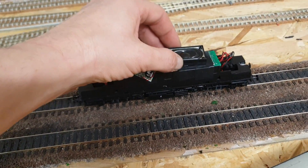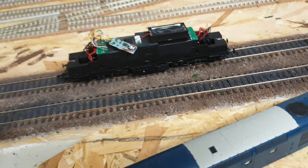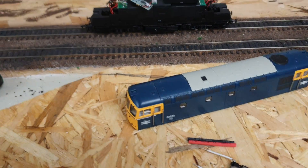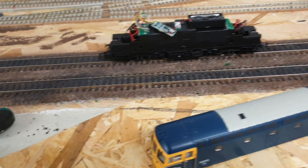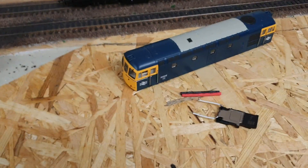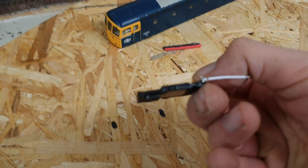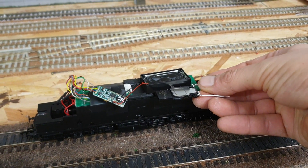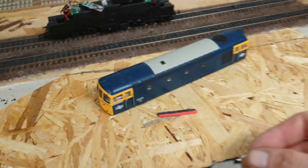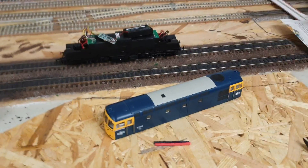The problem I have is that the speaker sits too high, even at its lowest point where it will fit in the body, so the body shell will not sit flush onto the chassis. I needed to reduce the speaker size, so I went onto eBay, used the Road and Rails site, and bought one of these iPhone speakers. You can see it's very very thin compared to the Hornby one, and these are meant to have better sound as well.